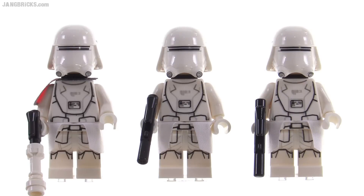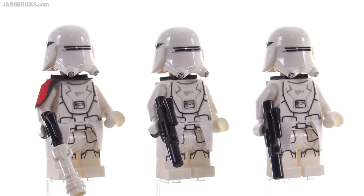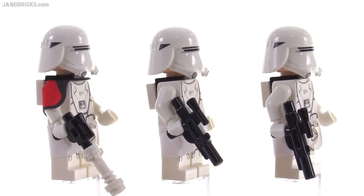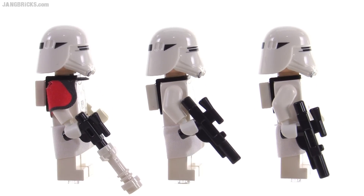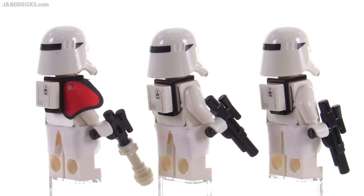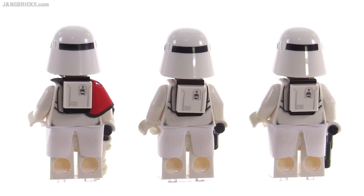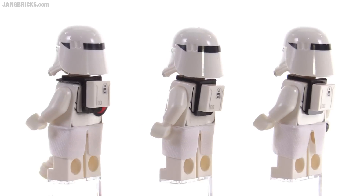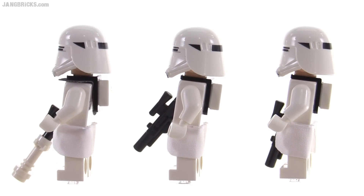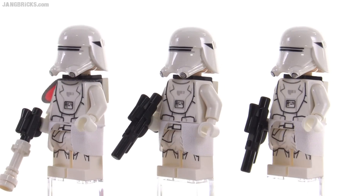Taking a closer look at the figures — these snow troopers are all the same except for a very small detail. The one on the left isn't just a snow trooper, he's a First Order snow trooper officer, so he gets a patch going across the right shoulder, which looks pretty appropriate. They all get a little printed pack on the back on a small thin bracket piece, and they come with traditional blasters.